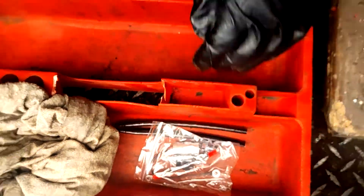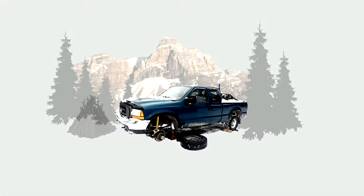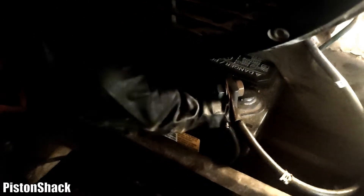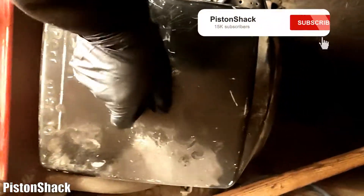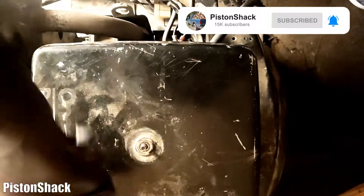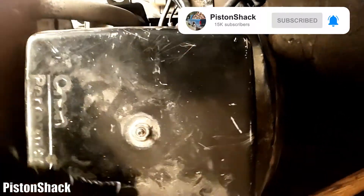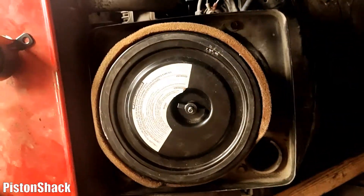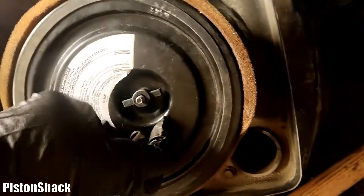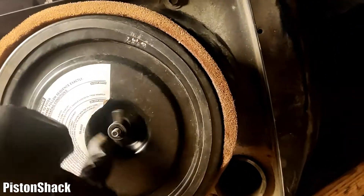First, I went to disconnect the negative battery cable. If it's your first time to the channel, please subscribe and click that notification bell — very appreciated. Let's remove the air filter upper part of the cover. It's just a wing nut, and next we're going to remove our air filter element.